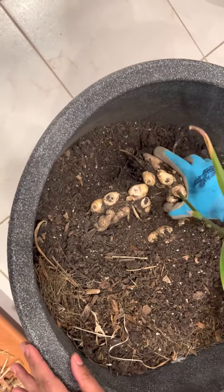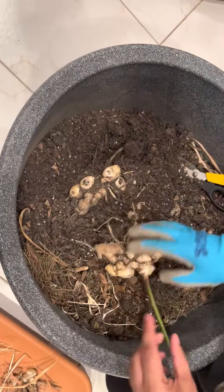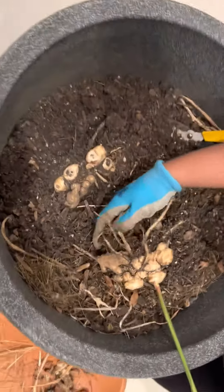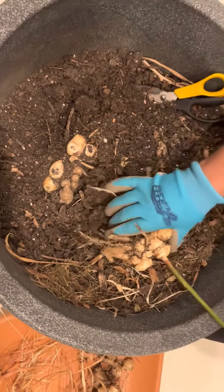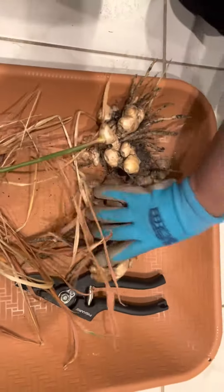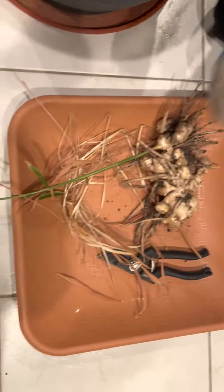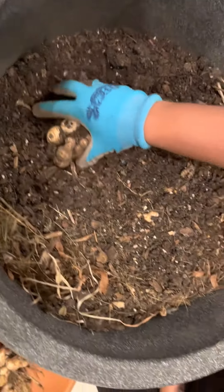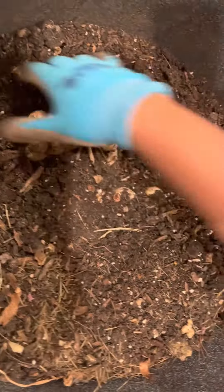Today — and this is February of 2022, almost a year, maybe 10 months after we planted the original ginger root — we are taking it out and seeing how much has come out of one root. It's a pretty good harvest.